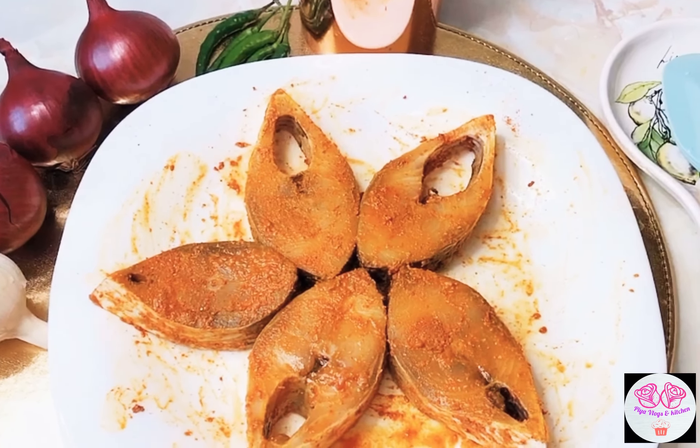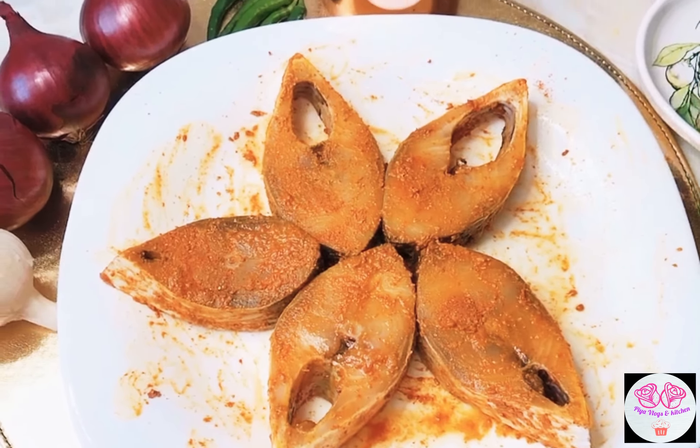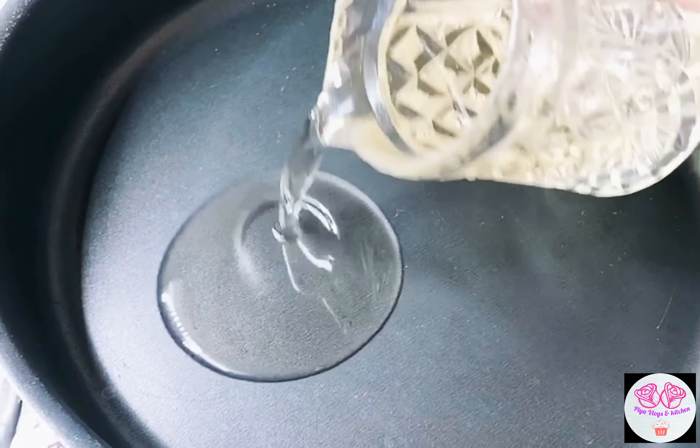Now mix it well. Now we are going to fry the fish.